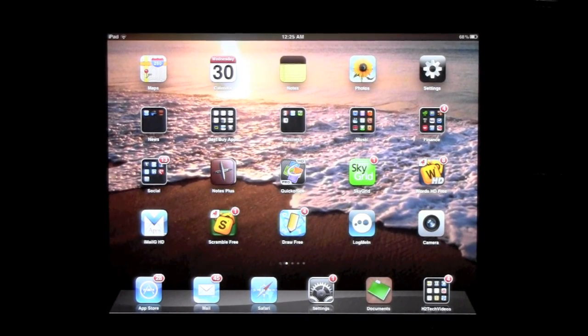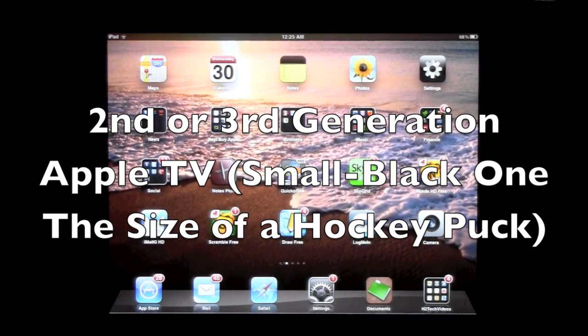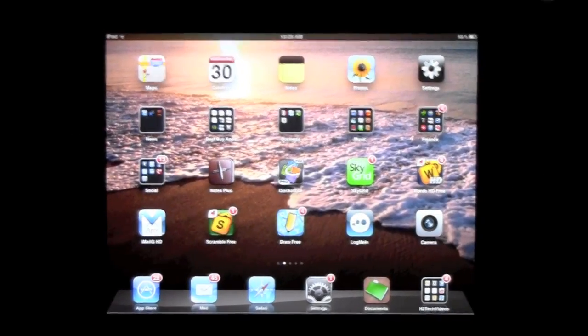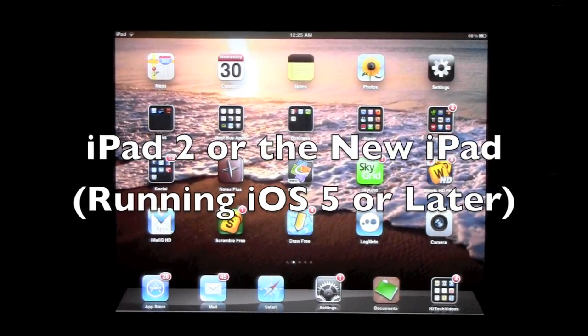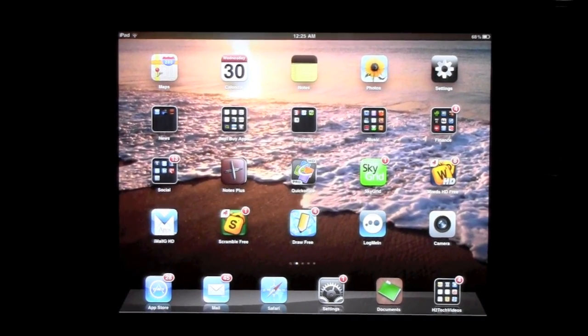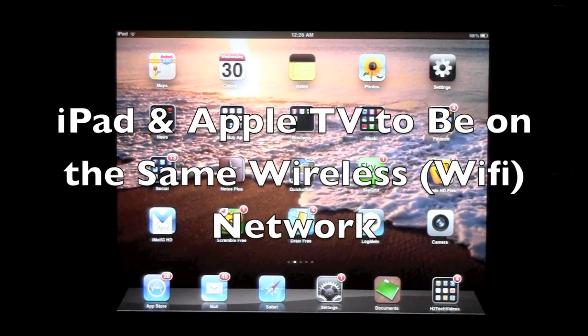Second thing you'll need is an Apple TV — the second or third generation will work, basically the smaller black one. Also the third thing you need is an iPad — iPad 2 or iPad 3 — and it needs to be running iOS 5.